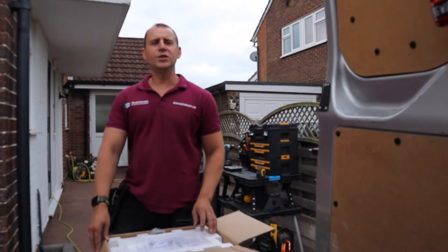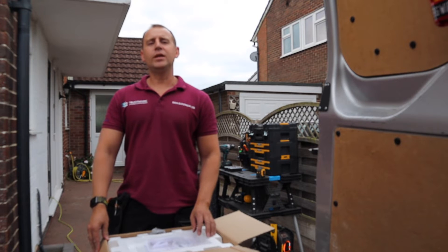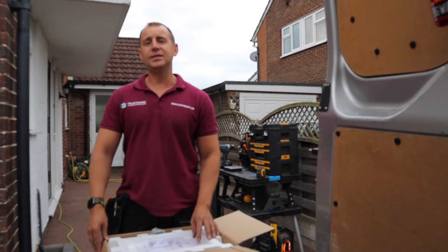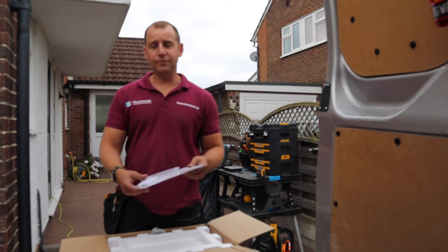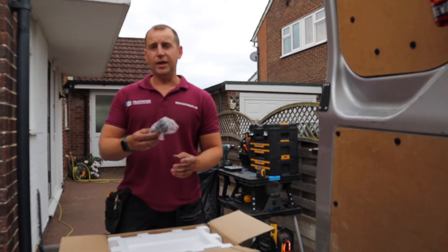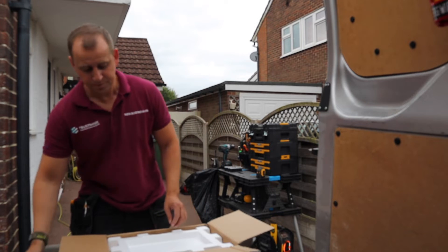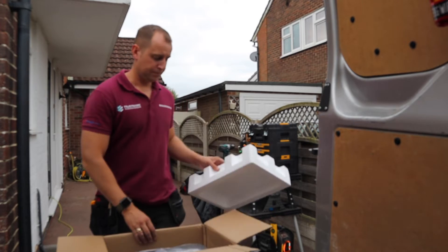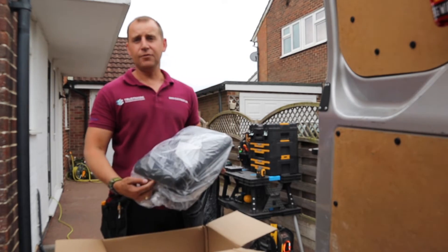Here we have the Project EV A07S SE 7.3kW Pro Earth Wall AC Charger. Inside the box we have instructions and fixings. We also have a CT clamp, which is for the dynamic load management, and then we have the charger itself.